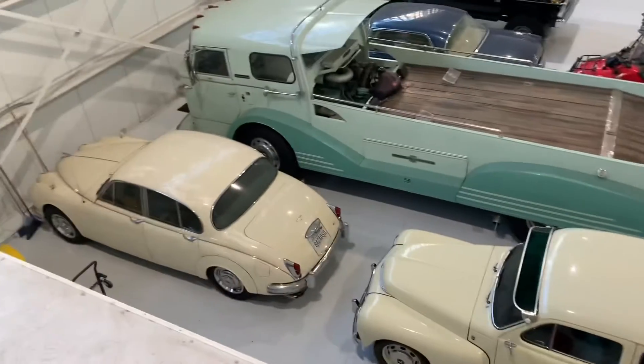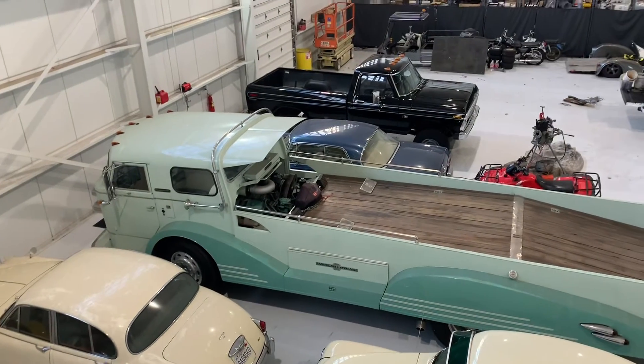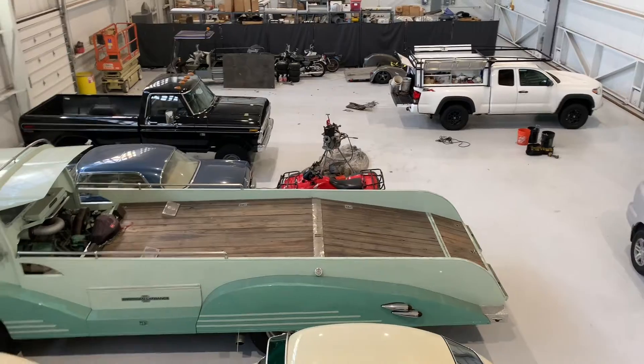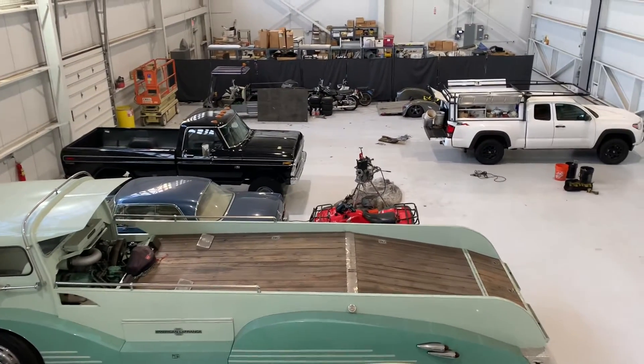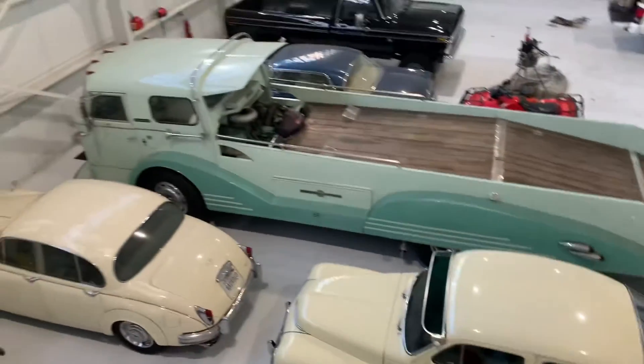But look at this — they got these old classic cars. What is this, a classic bus of some kind, a material hauler? Like, that's what you put your tractor on at one time or something, or your classic car.